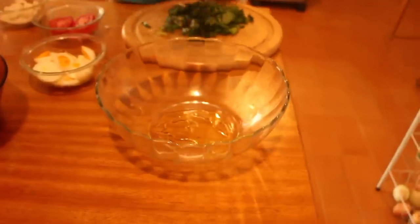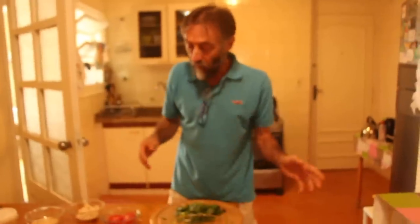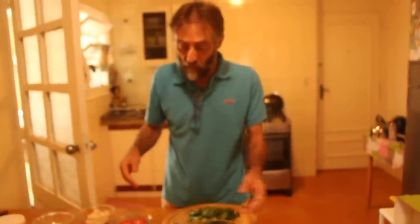Enquanto vai cozinhando o camarão, eu vou untar a forma porque a gente tem que colocar um óleo na parede da forma para depois poder desenformar. Peguei uma forma um pouquinho maior — essa vai caber mais. Agora os enfeites: vocês usam sua criatividade.